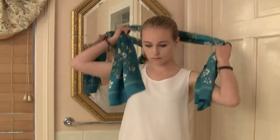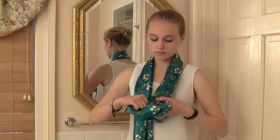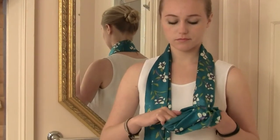Ready? Let's get started. Put the scarf around your neck and make a loop at the very end of the left side. This should look like the top of a pea. We'll call this the pool.